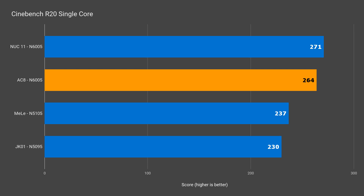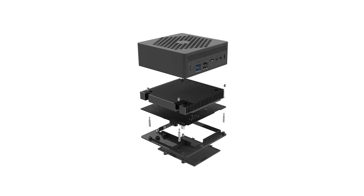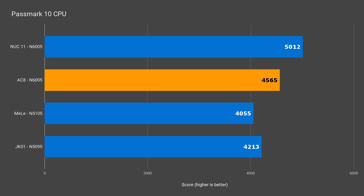In single-core Cinebench, the NUC came out almost 3% ahead of the AC8. The multi-core results showed an even bigger difference — Intel's NUC has an 18% score increase over the AC8, which even fell behind the JK01. Now you might have already guessed why I called it the optimistic heatsink: the CPU maxed out at 91°C, which means it thermal throttles, drops in clock speed, and lowers overall performance. Multi-core workloads will take longer on this budget fanless mini compared to the Intel NUC Essential, and Passmark also complained that the AC8 couldn't handle the heat.